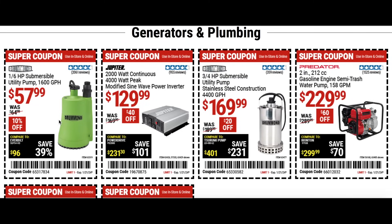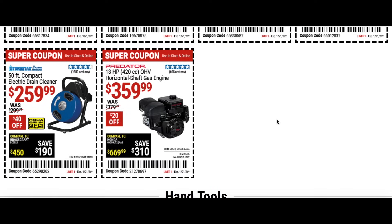A couple generators and some plumbing stuff — the utility pump for 57 bucks at 10% off, handy after a rainstorm. The power inverter for $130, saving $40. The submersible utility pump for $170 — a little heavier duty with steel construction. The water pump for $229, $60 off. And the electric drain cleaner for $260, $40 off.